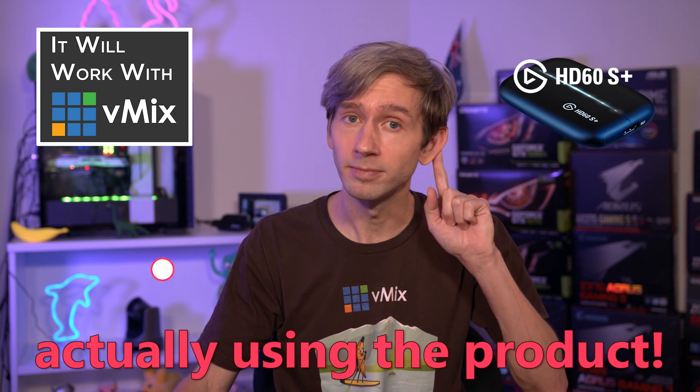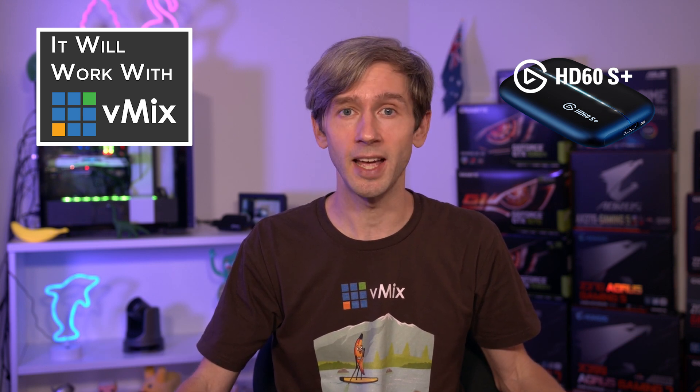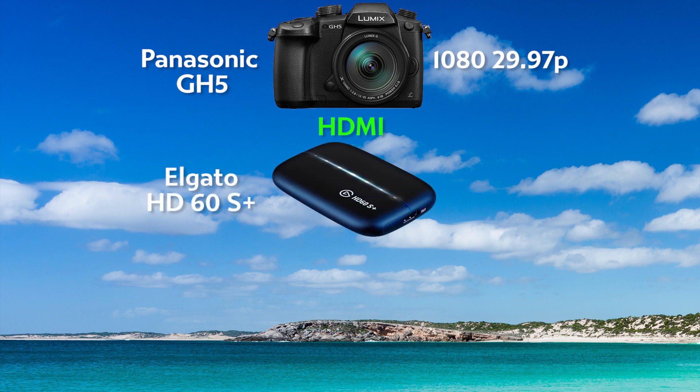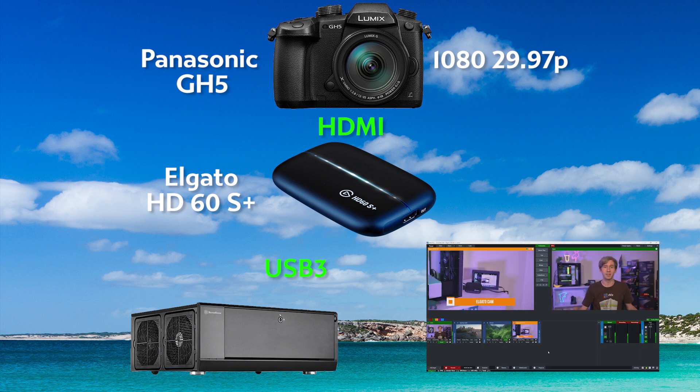It's not a Will It Work With vMix video without actually using the product. So we've connected up our Panasonic GH5 camera and set it to output 1080/29.97p via HDMI. Then we plug that into the Elgato HD60S Plus and then into the studio PC via USB3. Then I've added it into my vMix production as my second camera.